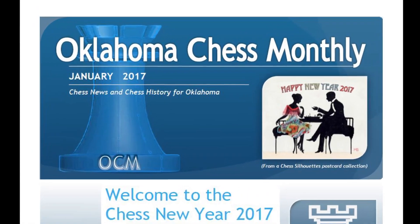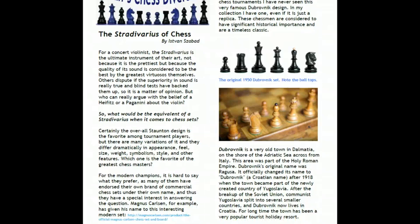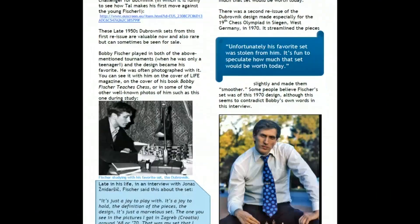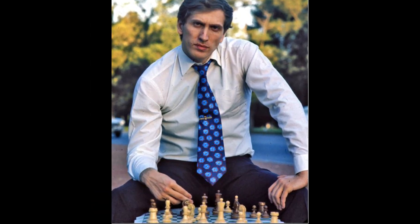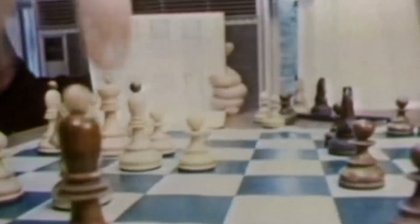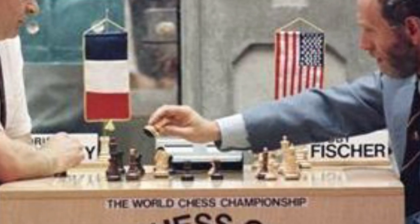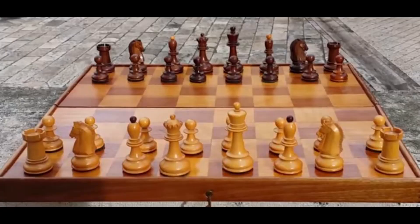I first learned about these Dubrovnik chess sets in an article of Oklahoma Chess Monthly. I read about the rich history of the set. It was introduced in 1950 for the 9th Chess Olympiad. Only about 50 sets were made, but it became popular enough that they reissued a slightly different design to the general public. And Bobby Fischer actually owned two of these sets. For his 1992 rematch with Spassky, he specifically requested an original Dubrovnik set, and he said it was the best set that he ever played on.